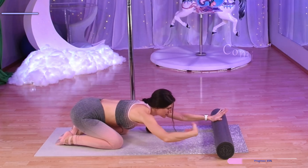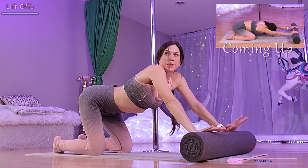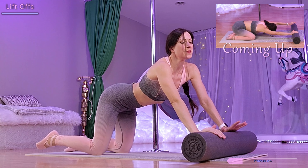From here we have lift-offs. Staying in a similar position, this time we're going to sit back even more towards our heels, taking the pressure off of our hands. Now we're going to raise one hand as high as we can at a time.